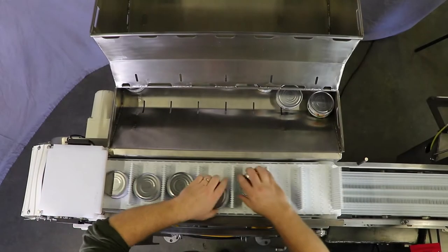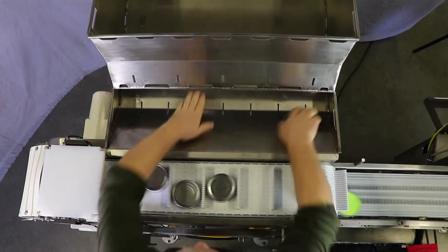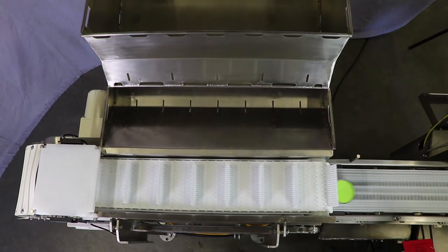This type of indexing system is ideal for occasions when you need to invert product and weigh it within a short footprint, directly ahead of checkweighers, conveyor scales, and sortation systems.